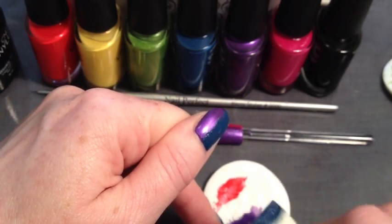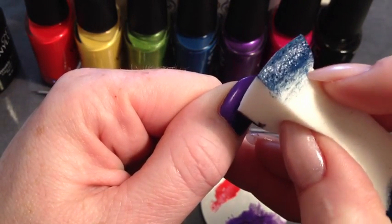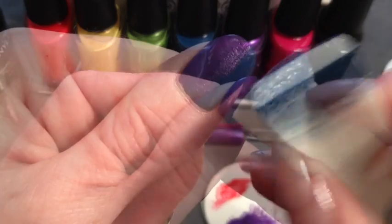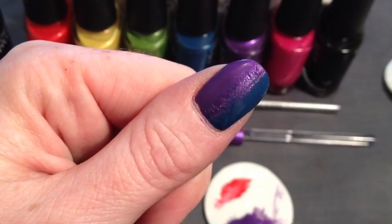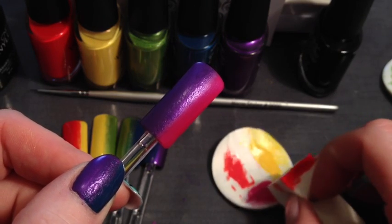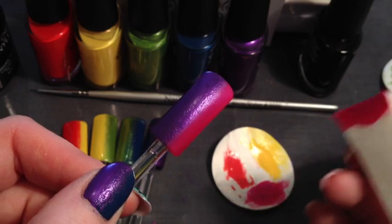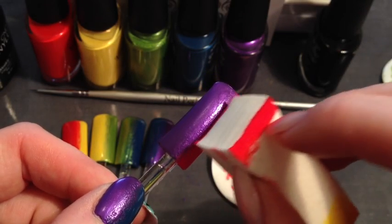We're going to come back over the thumbnail with the Grape Gum — just load up your sponge and pat over until it's blended in. Coming back to the pop, this is just to demonstrate the way different colours blend together. I'm going to load up a little bit more Tutti Frutti and go back the other direction.